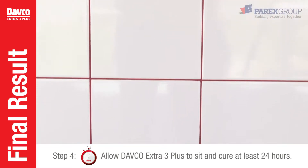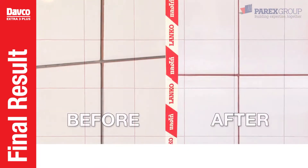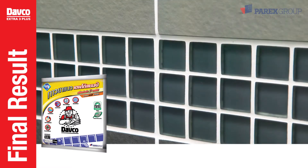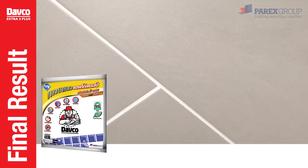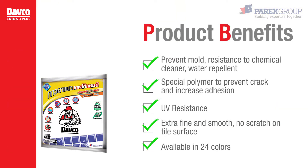The end result is neatly and beautiful tile grout. Davko Extra 3 Plus is a color grout for tile gaps between 1 and 6 millimeters that prevents mold, is water and chemical cleaner resistant, and is available in 24 colors.